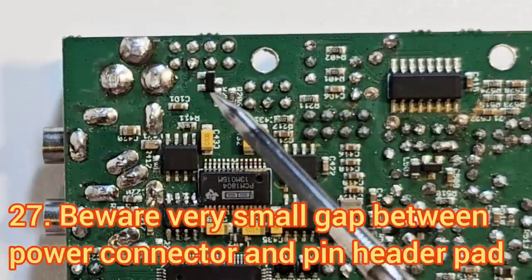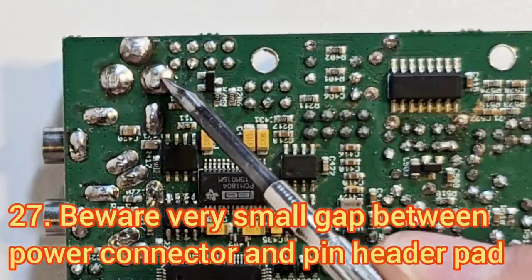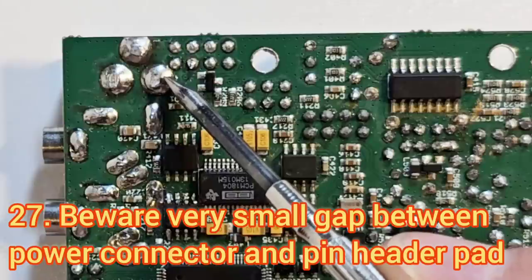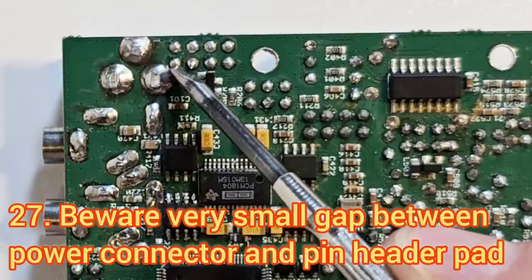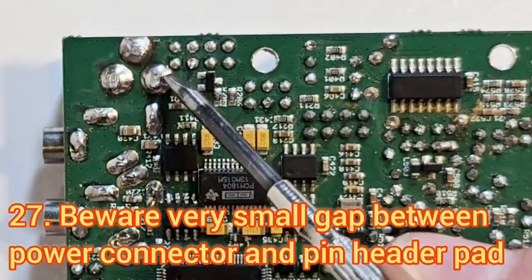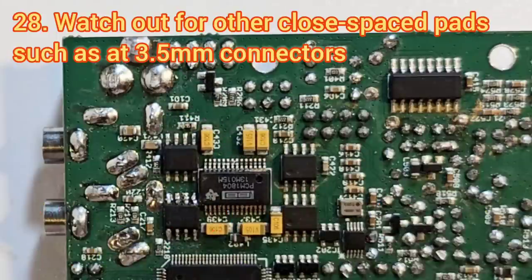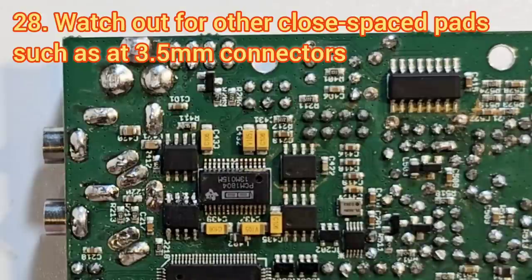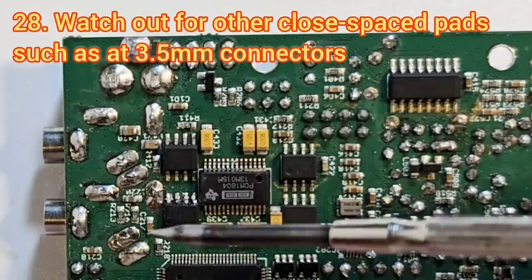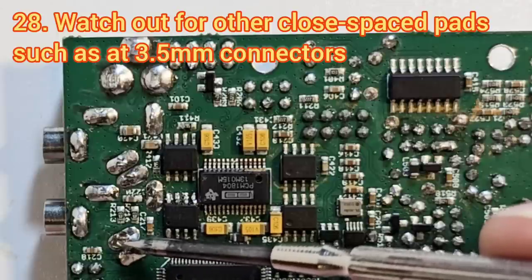Near the power connector on the revision one board, the +12V pin from the power connector is very close to one of the pins of the SMPS. There's a very small clearance between those two, so make sure you didn't apply any solder bridge between them. There are also a lot of other places with very little clearance between pads, such as here on the 3.5mm jack connectors.